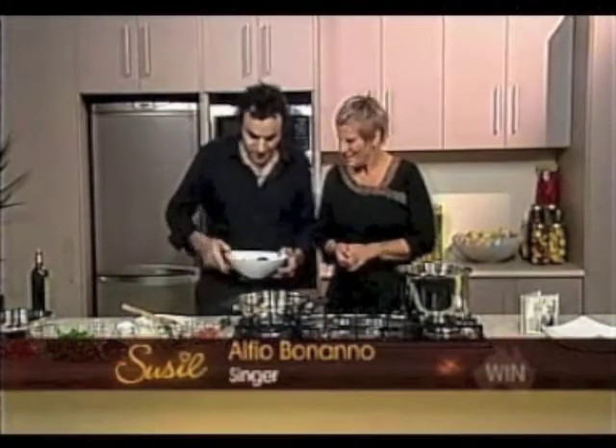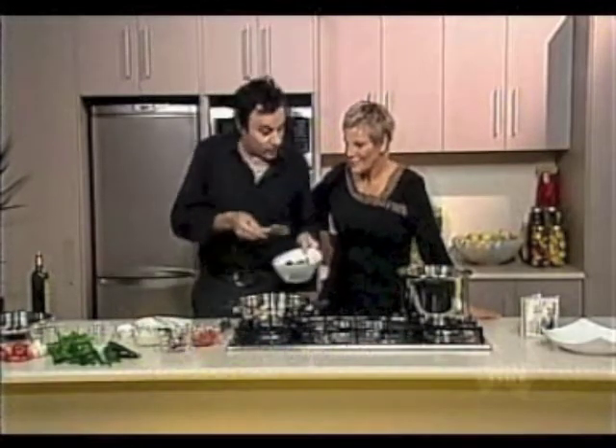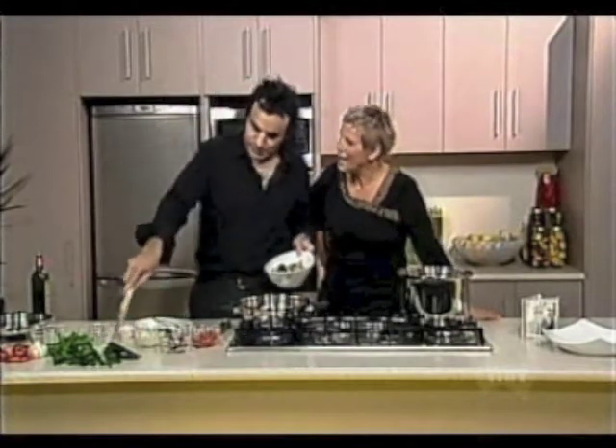I try my best. Thank you very much for having me, Susie. Today we're doing primavera in bianco, which means there's nice fresh vegetables in white pasta sauce — some garlic, olive oil, some fresh tomatoes, some nice zucchinis, and what's this thing called here? Eggplant.